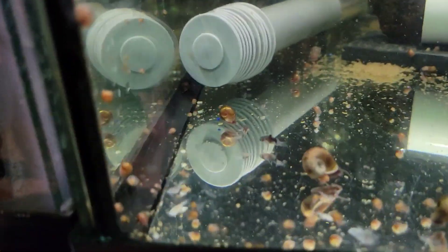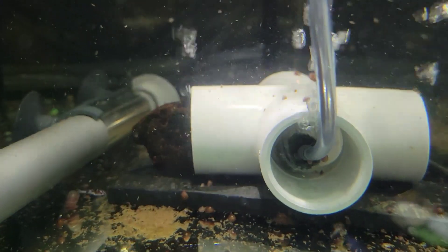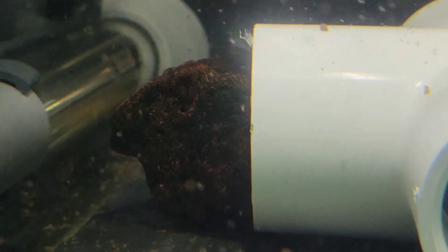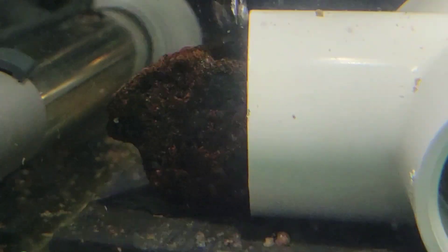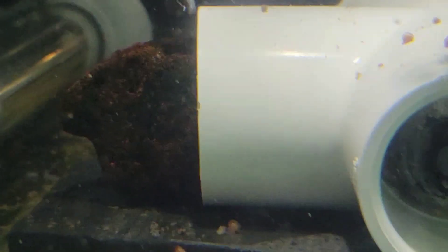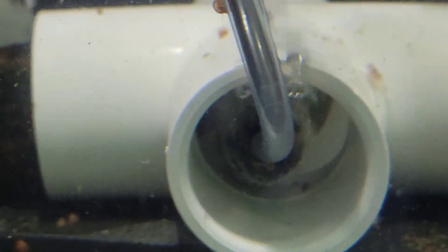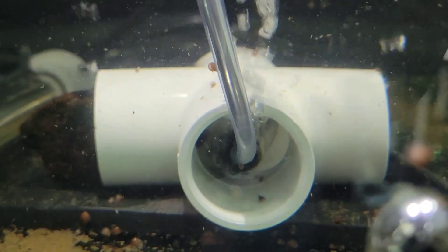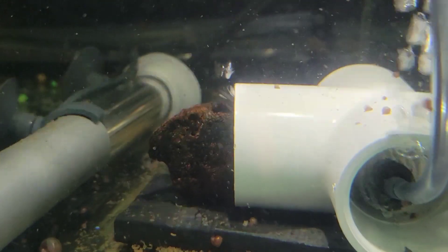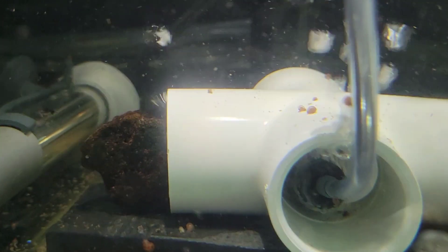I just use this piece of PVC pipe, and in all of our filters we put some lava rock as filter media. I grabbed a piece of lava rock from a cycled tank and put it inside the PVC pipe, then put the airline in here with an airstone, giving it enough flow so that air comes out of every side. This creates a little flow through that pipe and around the lava rock, which causes the beneficial bacteria to still be effective and filter the water.